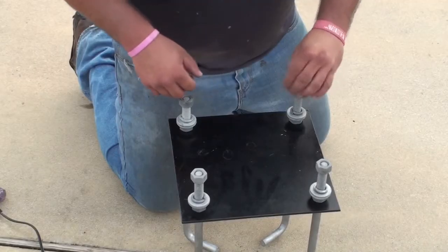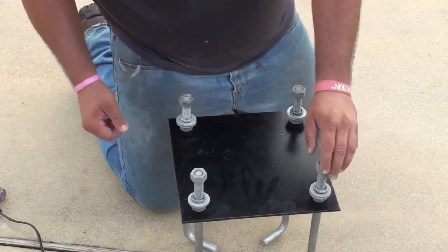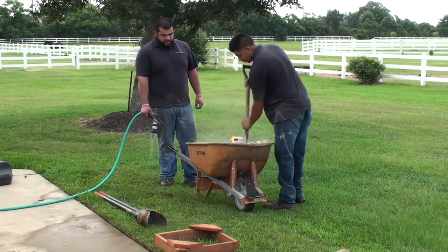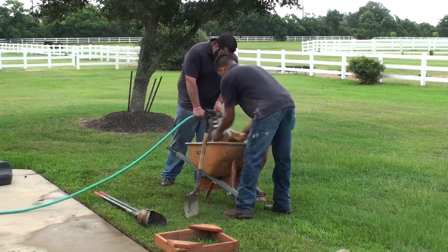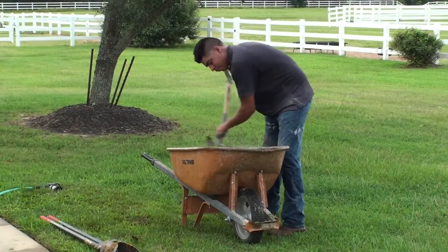It is important that you have your J-bolt assembly put together before you start pouring concrete. Now that your hole is dug, mix your concrete according to the directions supplied by the manufacturer. Be certain that you have enough concrete on hand to fill the anchor hole — it is a good idea to have a couple of spare bags on hand.